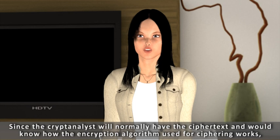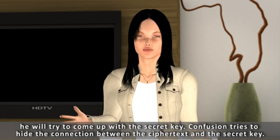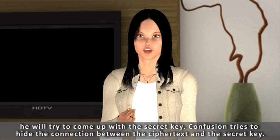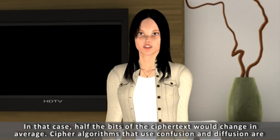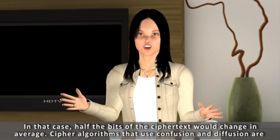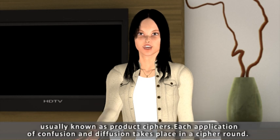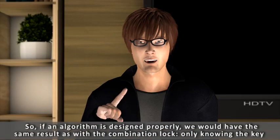So what is confusion for? Since the cryptanalyst will normally have the cipher text and would know how the encryption algorithm works, he will try to come up with the secret key. Confusion tries to hide the connection between the cipher text and the secret key. So, what would happen if only one bit of the key was changed? In that case, half the bits of the cipher text would change on average. Cipher algorithms that use confusion and diffusion are usually known as product ciphers. Each application of confusion and diffusion takes place in a cipher round. Modern cipher algorithms use several rounds of ciphering, also called iterations.